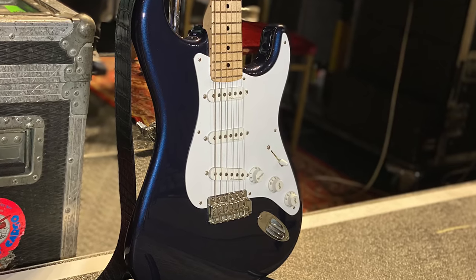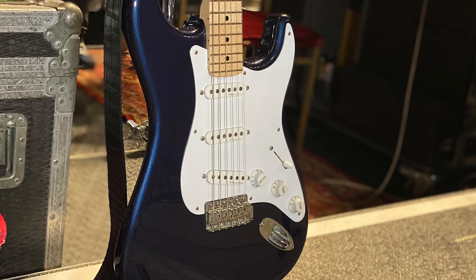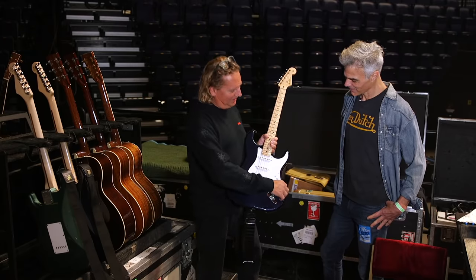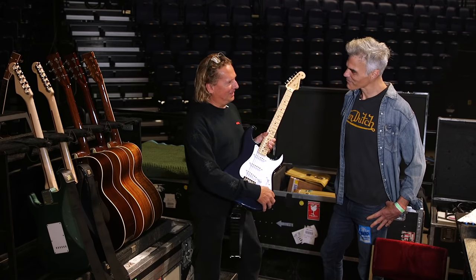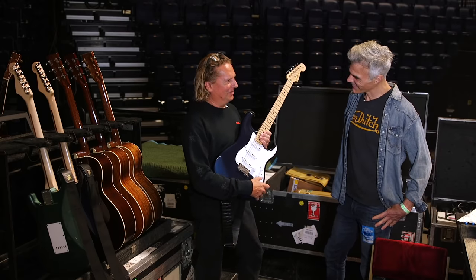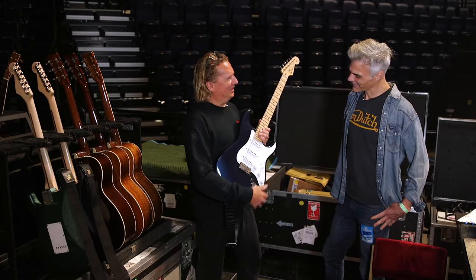Tell a little bit about this guitar. Well, this one is active. It's got two volumes, if you like. It's supposed to sound like a humbucker when he brings in this extra control here. That was the original theory, but it really is more like a boost — almost like a pedal in the guitar. He wouldn't like me saying that.